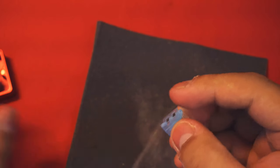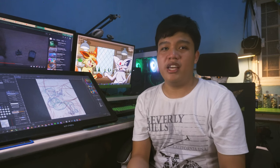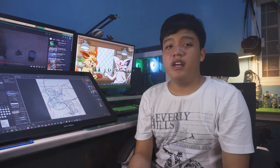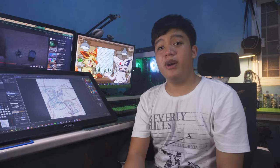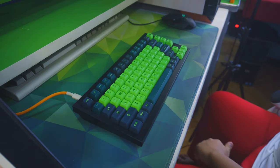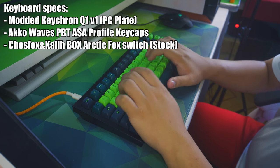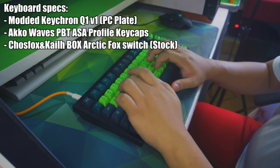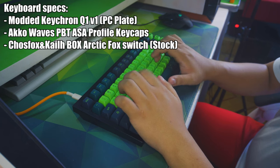And that's how you fix your Arctic Fox switches. That's it for the video. Be sure to like, comment, and subscribe to my channel if you find this video helpful or entertaining. Leave a comment below with any questions or feedback. To end this video off, here's the sound difference with these Arctic Fox switches on a modded Keytron Q1 with a polycarbonate plate and Aqua Waves keycaps. As always, thanks for watching!